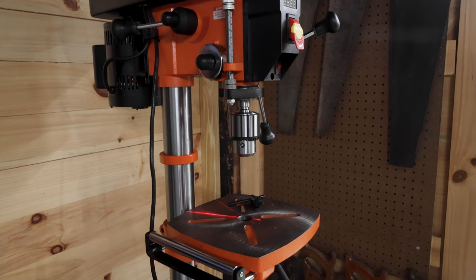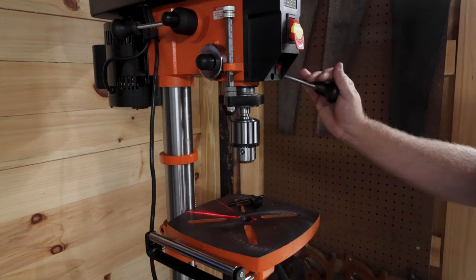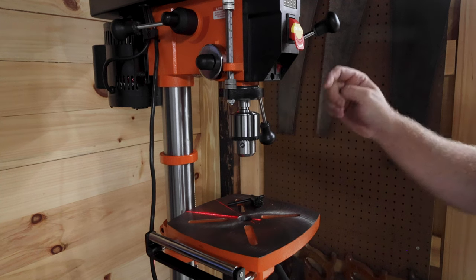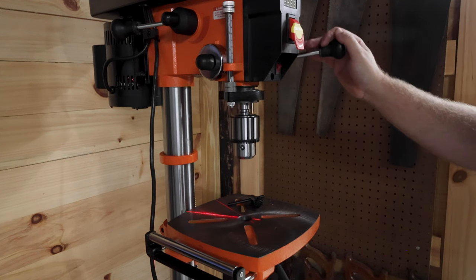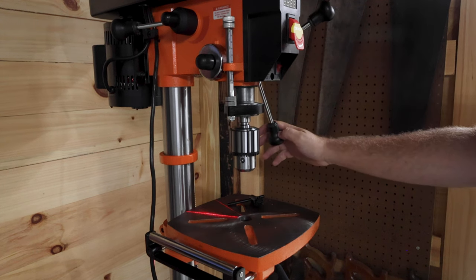Friends, there it is — this is my first ever drill press. It's a small one, a benchtop model. It does have variable speed. I got this on Amazon; if you're interested, there's a link down below. It's made by Vevor — I'm not sure how you pronounce that — but I think it will serve all my needs down here in the shop for the time being.